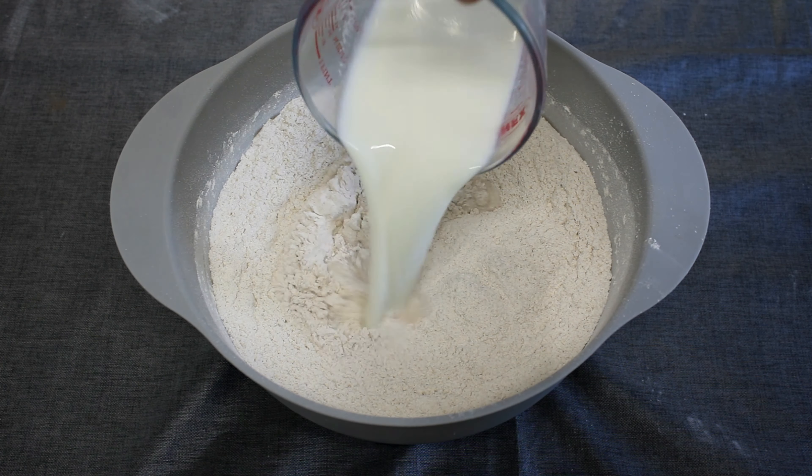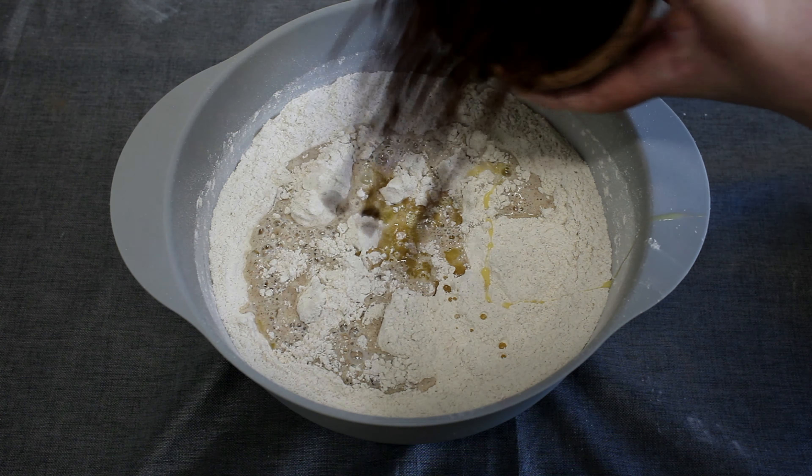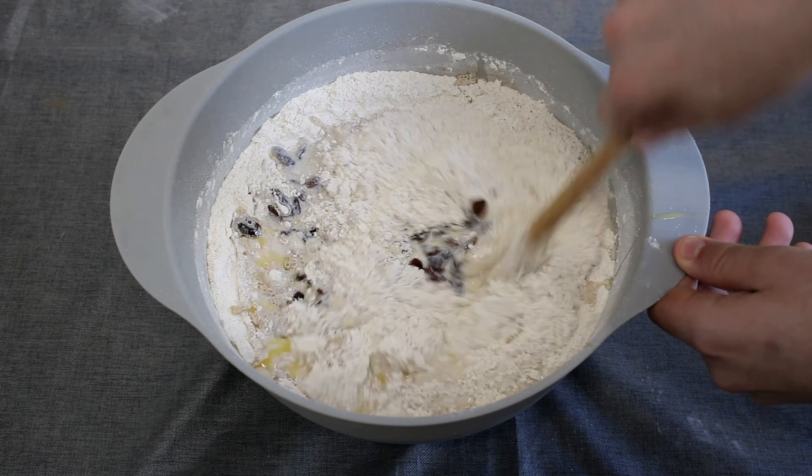Now we add the warm milk, butter, egg and sultanas. And mix with the handle of your spoon.